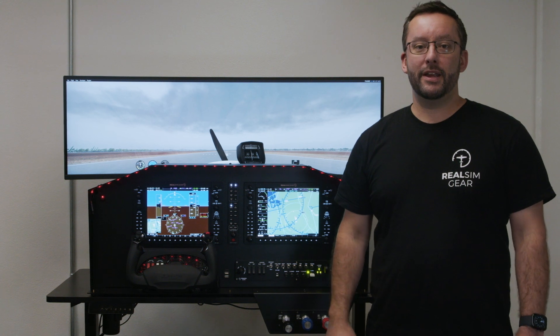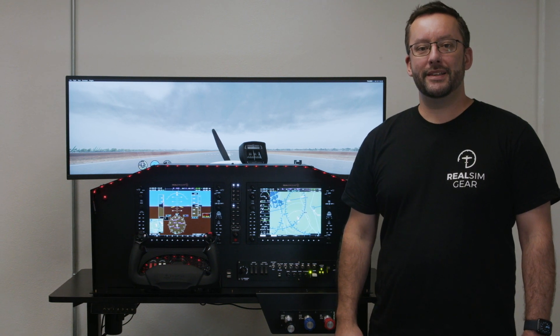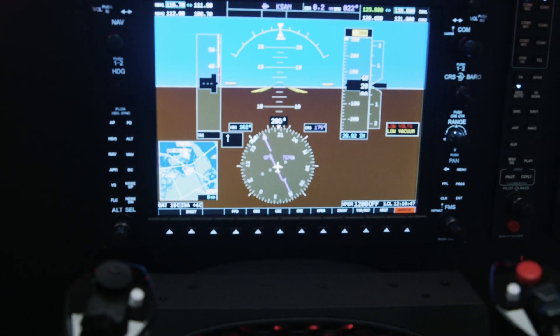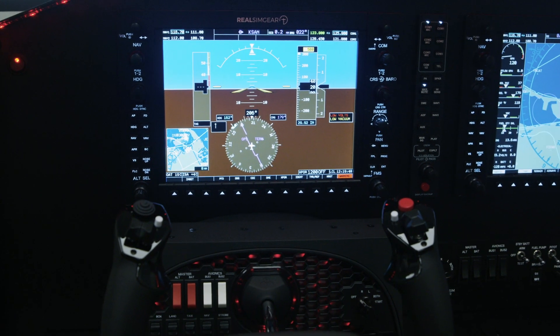Hey everyone, Jarrod here with RealSimGear. Today we're going to talk to you about our brand new FAA approved basic aviation training device for G1000 equipped Cessna 172, 182 and Piper Archer aircraft.